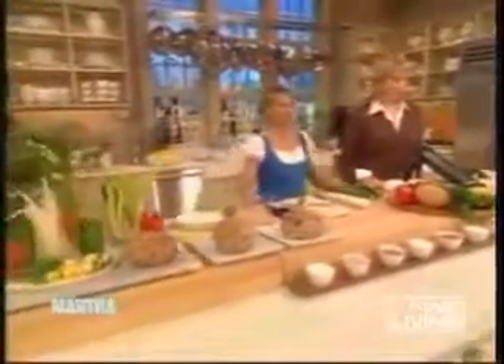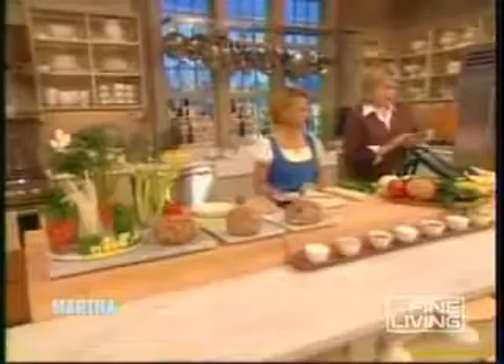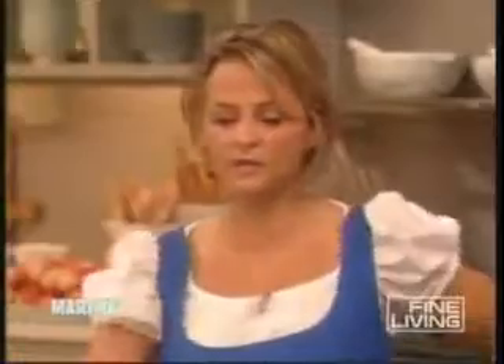There are certain tools that really make making crudités interesting and fun. These are mandolins. This is a more traditional French-style mandolin on a stand. These are very sharp. Have you ever used one? I've never used one in my life. Okay, well I'm worried about you — great, I'll just model my dress!